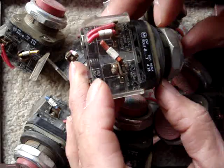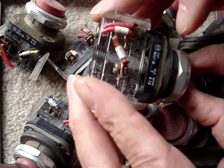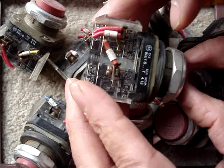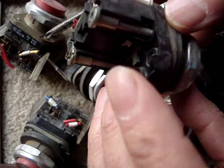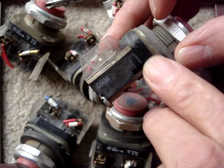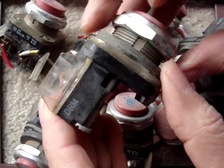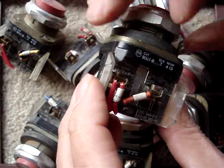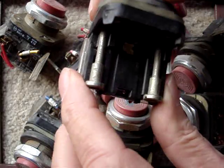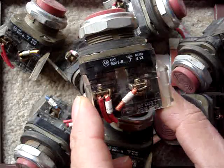I'd like to swap some of these switches. Anybody have some normally open contacts? I'd like to swap some of these back blocks. I'll clean them up for you — they're a little bit under the weather, but they do clean up nicely. When you're ready, I'd like to swap four of these normally closed back blocks for four normally open back blocks for Allen Bradley 800T/B type switches.